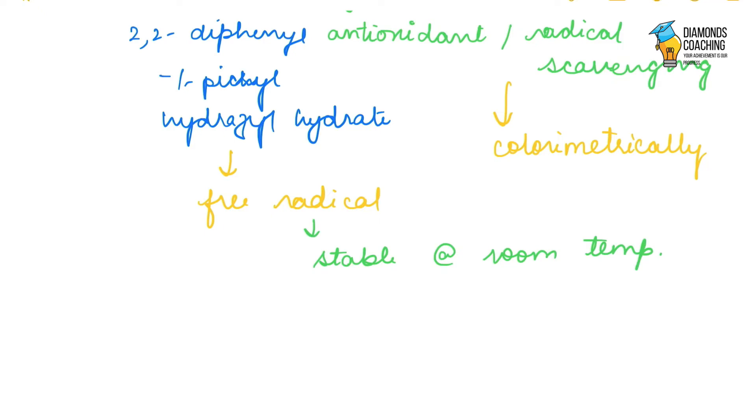But when DPPH reacts with an antioxidant — such as anthocyanins, carotenoids, phenolic acids, flavonoids, tocopherols, lipids, vitamin E, or dietary fibers — there are many things that show antioxidant activity. When we react that compound with DPPH, the free radical, that is DPPH, in the presence of that antioxidant molecule gets reduced.